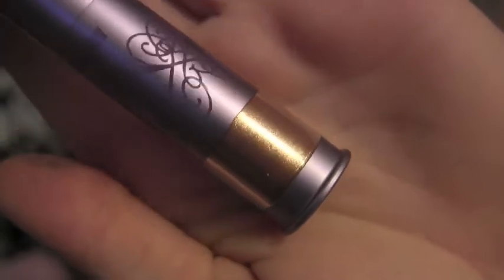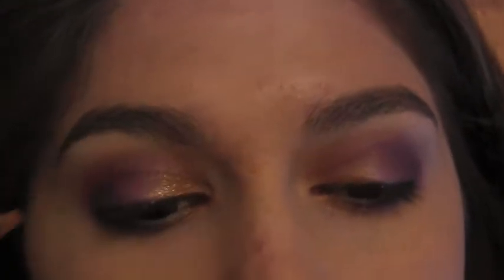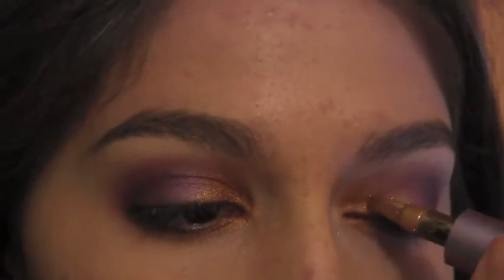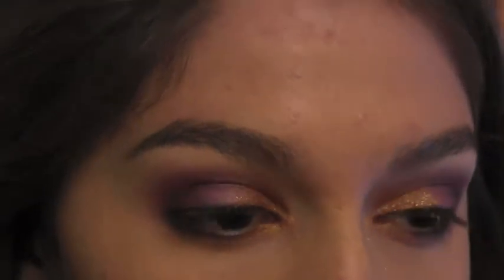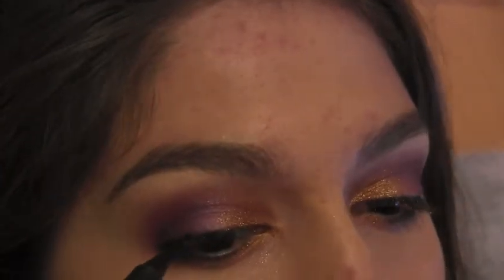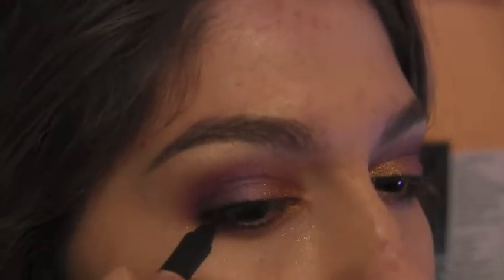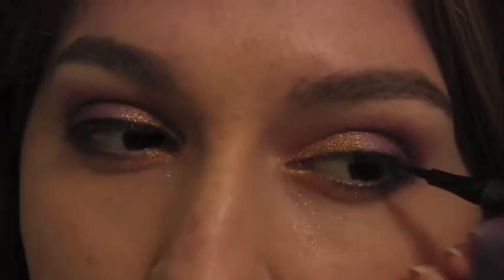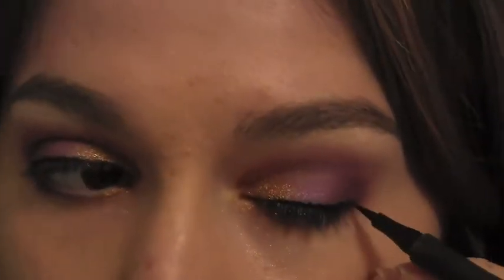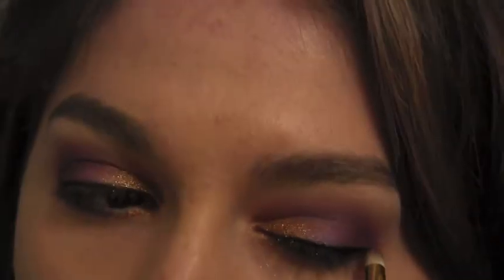Okay, here's the exciting part. I'm taking a baked pigment and applying it over the gold to make it super sparkly. I'm just taking Milani's Eye Tech Extreme in Blackest Black and doing a really, really thin line on the top. Now, I'm going back in with my 219 brush and just blending out the lines.